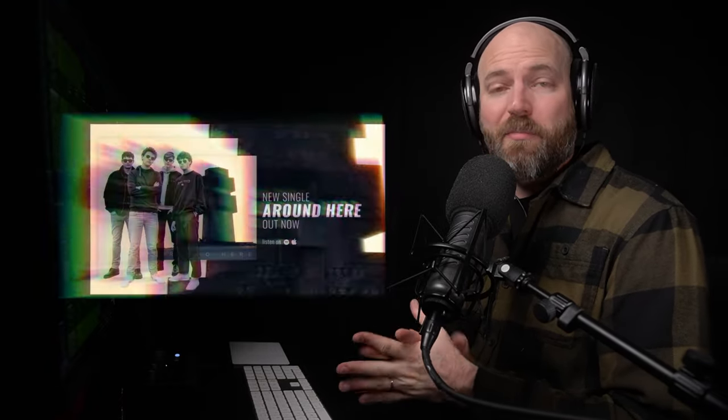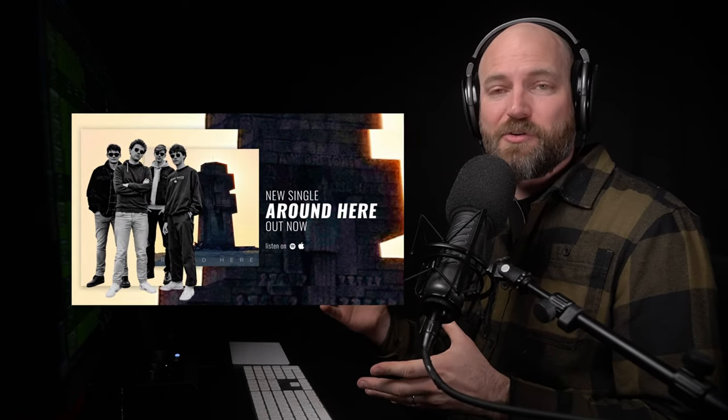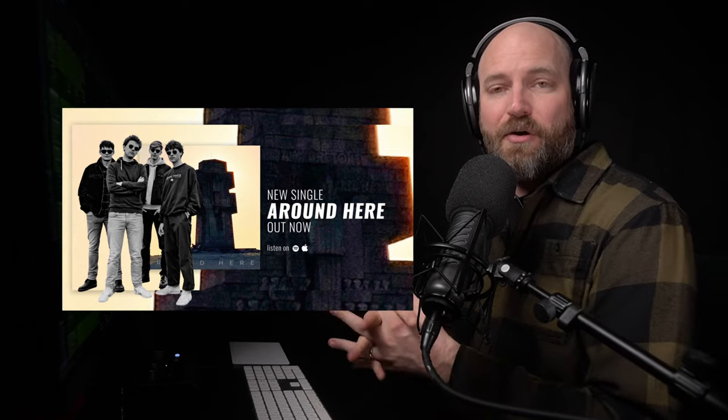Welcome back to the Mix Academy. I'm David Glenn. Shout out to Justin Nice — an incredibly awesome dude. Thanks to him for letting us share the tracks and tutorials here at the Mix Academy. Links in the description to check out the band Navigate. They've released three or four now with my help, and Justin's been incredible every step of the way. Thanks to him and the whole band.